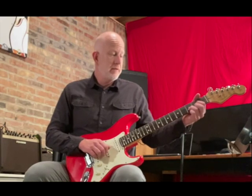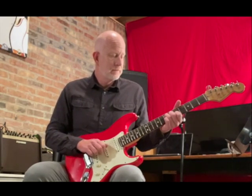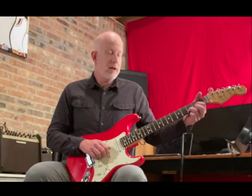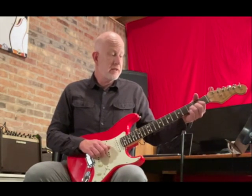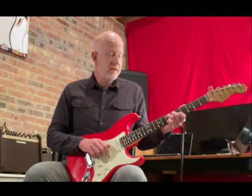So that gives us these two chords: D upper voicing on the first three strings, there's the sus four, back to the D, and then the A middle voicing.